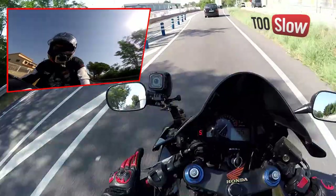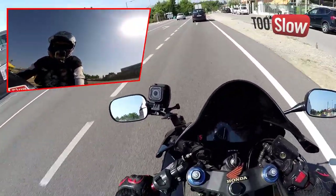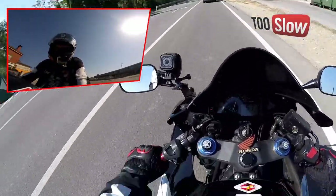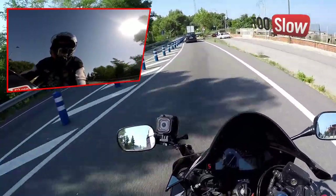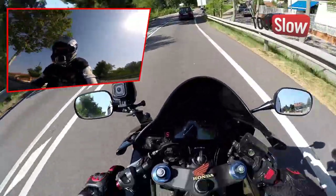Una cosa interesante: si vais con el embrague apretado, no os va a indicar la marcha. Fijaros, voy con el embrague apretado y sale la rayita en medio. Suelto el embrague y entonces es cuando aparece el número de la marcha en la que voy.